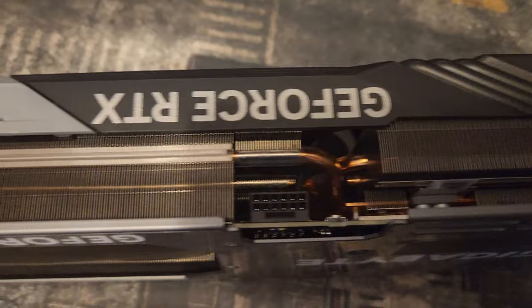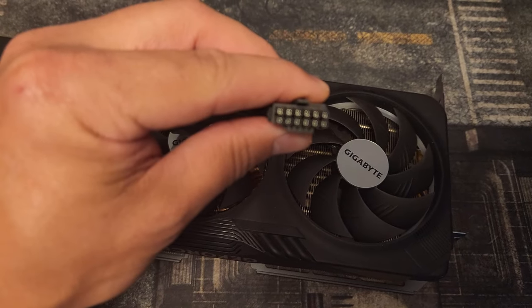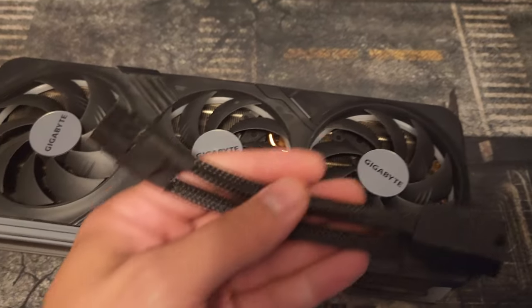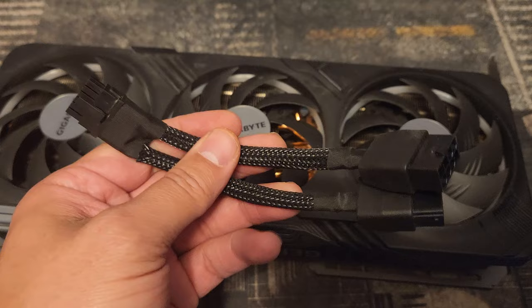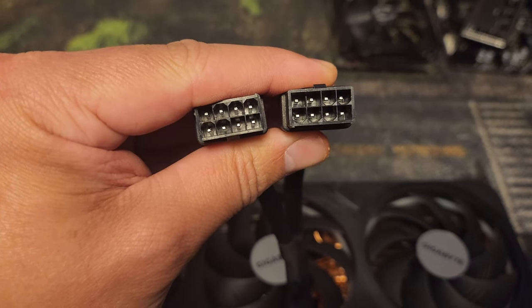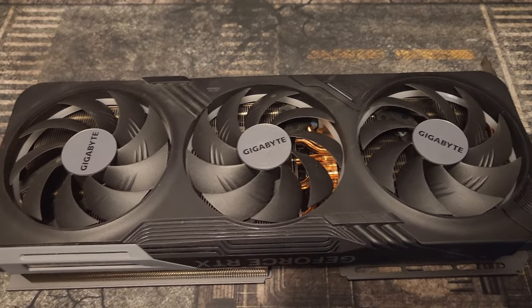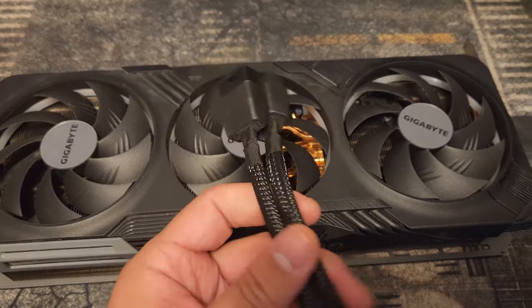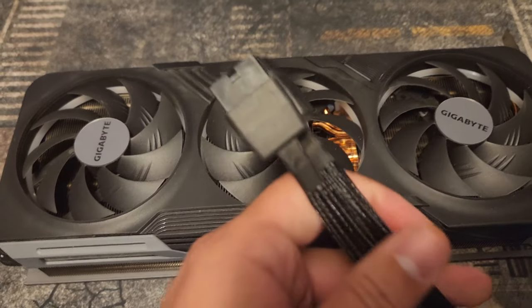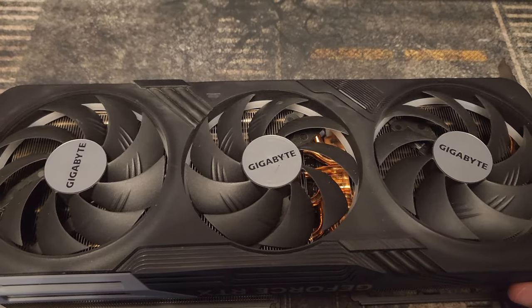The 4070Ti, like some 4070 models, the 4080, and the 4090, has a 12-volt high power cable. That is the slot and the cable looks something like this. Now for the 4070Ti — this is the second one I own, so this isn't my first rodeo with these. With this one you actually only need two 8-pin PCIe's. You don't need a three and you don't need a four. This means you can power this if your power supply has two VGA outs, which a lot of them have, and you won't have any problems with it.